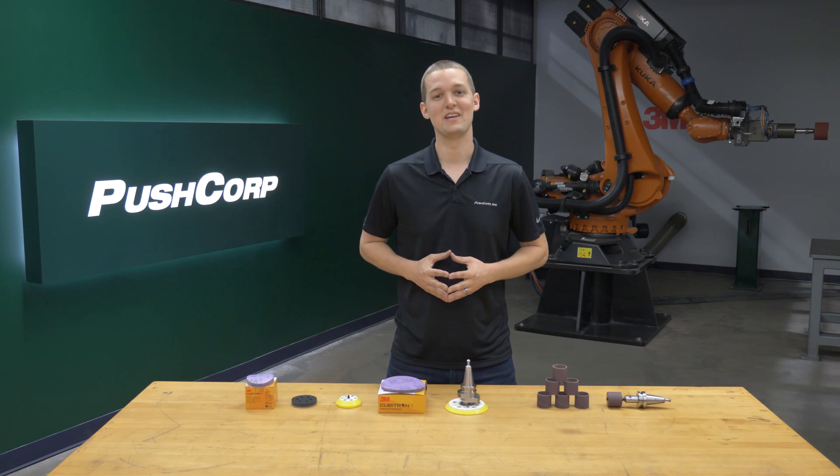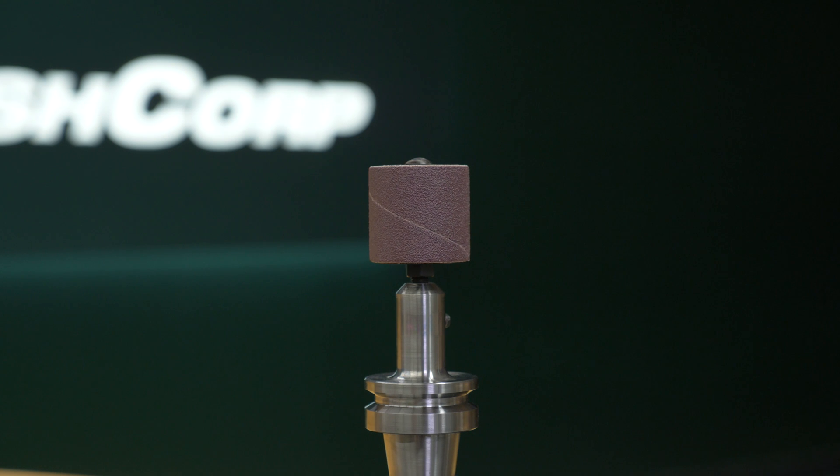The first abrasive media to use was a 3M 341D cloth spiral band paired with a 3M expander wheel and PushCorp BT30 tool holder.